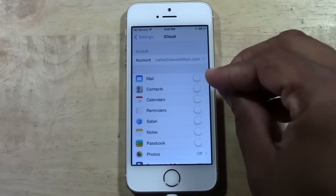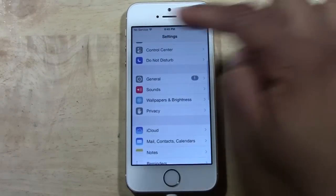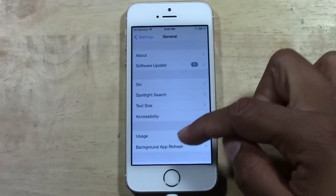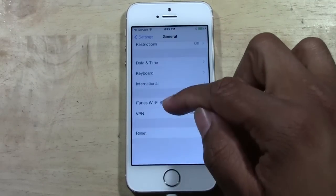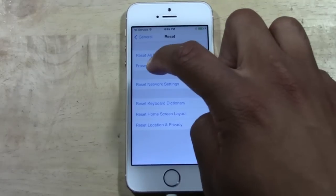Once your iCloud is finished backing up, go to Settings, go back, and then go to General. General is going to be right here. Go all the way down to Reset.